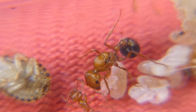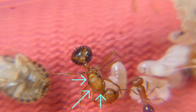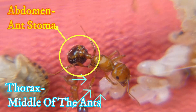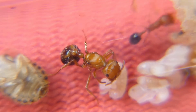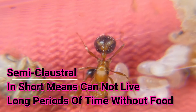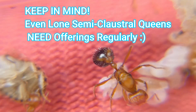If you look closely at these little ladies' bodies, you can tell that their thorax and their abdomen — which is their back stomach — are relatively small and slim. Because they are built like this, they are classified as semi-claustral, and they definitely need food even when there's just a lone queen on the scene.